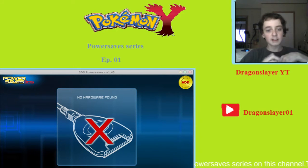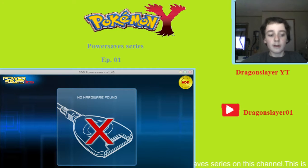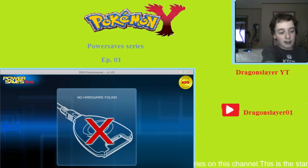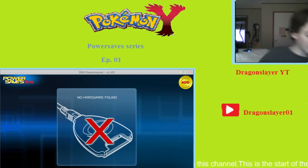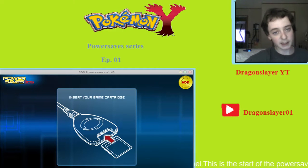You have to make sure it clicks. Now I'm going to switch my computer over a little bit — I'm going to need some room to plug my Power Saves device into the USB port. And we're going to plug it in right here to the USB port.